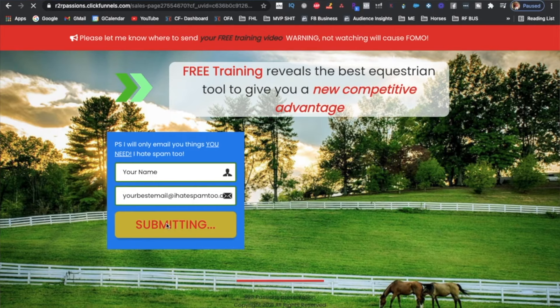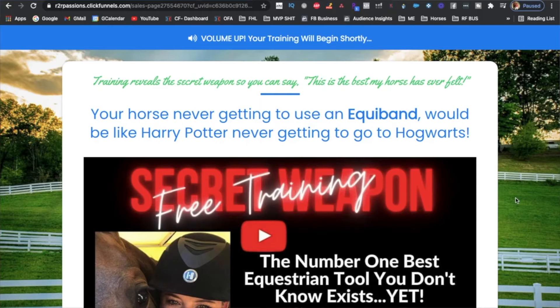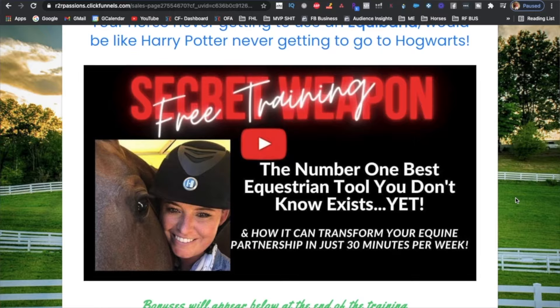Even if you don't have time to listen to the free training right now, don't let this information pass you by. At the very least, put your name in so you have access to the training later when you have time. If you don't do anything right now, you risk never seeing this opportunity again. So click the link to ensure that you help your horse fulfill their highest potential while also preventing injuries along the way. Seriously, you can't afford not to. See you there.